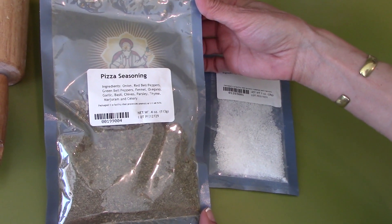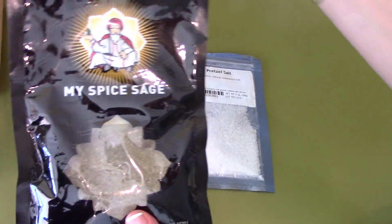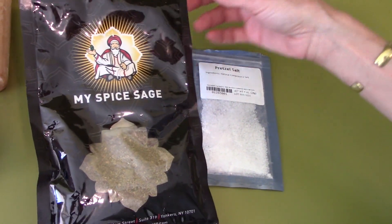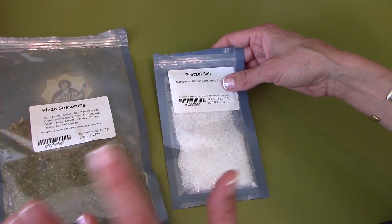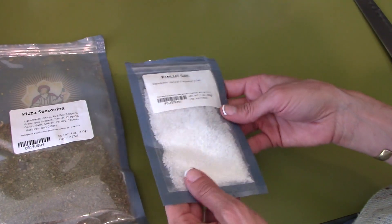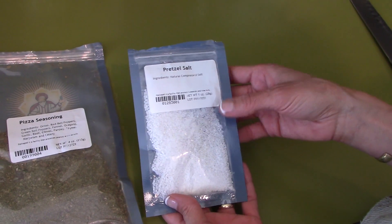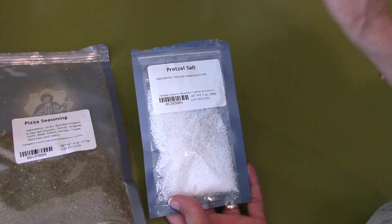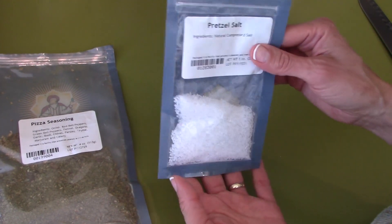For spices I use pizza seasoning, which I get from My Spice Sage. Whenever I order from them, they have a little box on the side where you get a free sample, and I always pick something I don't usually buy or find in the store. This time I added a free sample of pretzel salt, and I sprinkled this on top.